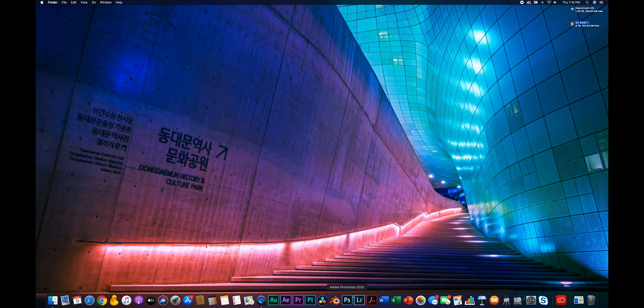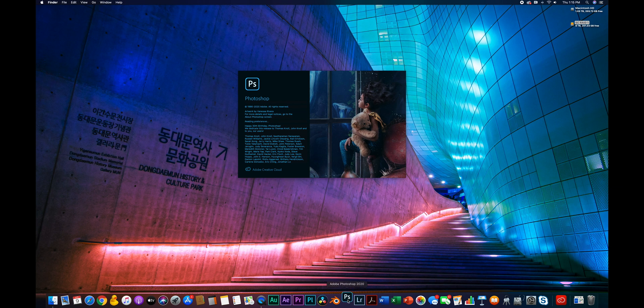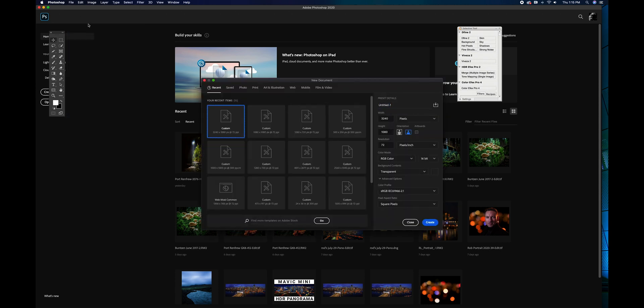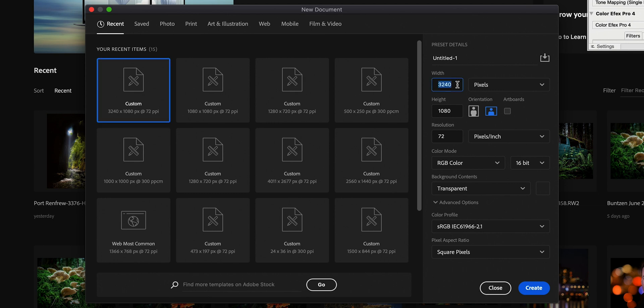Let's get cracking. We're going to open up Adobe Photoshop and go with a new file — custom dimensions. We're going to use 3240 on the wide side, because that's three times 1080. We're going to chop this panorama up into three pieces, and this will give us square images which work pretty well on Instagram. Just remember to keep your width three times your height to get three even-sized posts. 72 resolution is fine for most devices and screens, and RGB color.